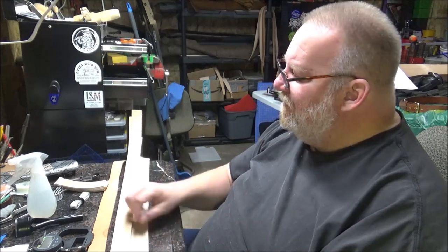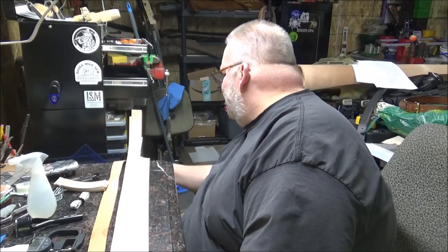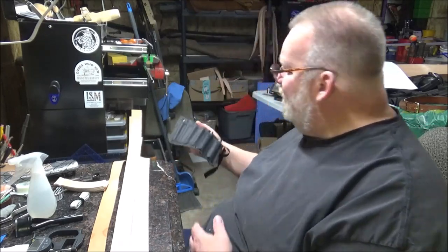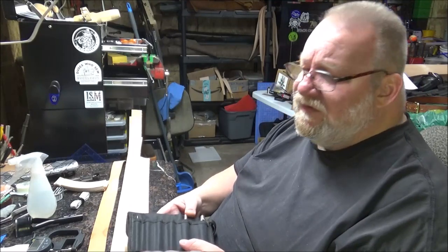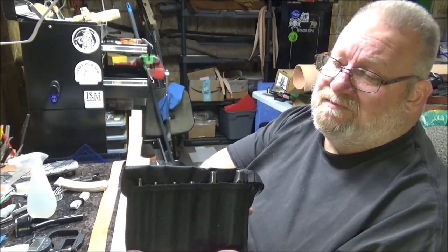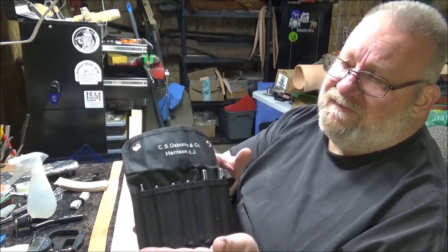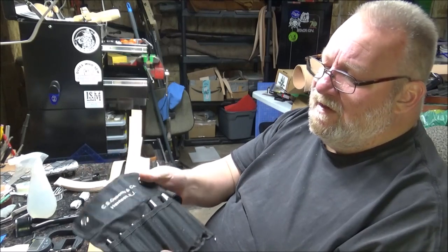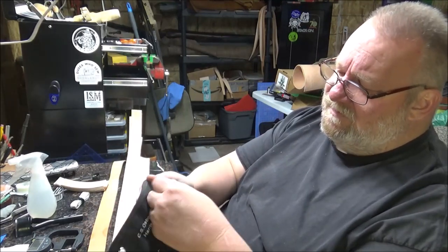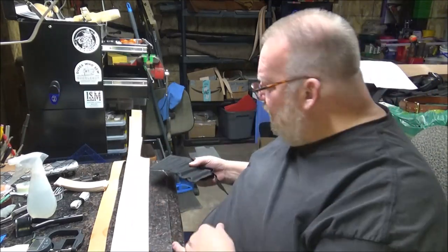Some punches — just some drive punches. If you're on a budget, I was on a pretty tight budget when I started, I just bought a cheap set of drive punches. And then later on I bought a set of C.S. Osborne punches, and found out these probably saved me money because they lasted longer. I've had these for several years now. It's not a huge set — I did add on a half inch because I use that for making little leather washers.